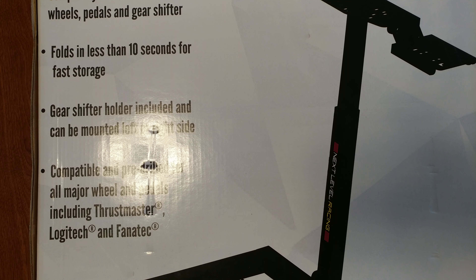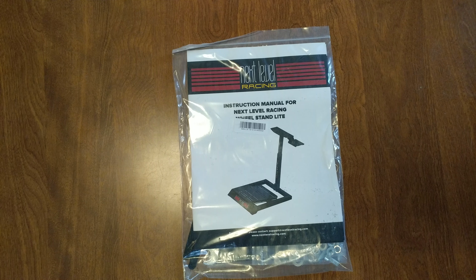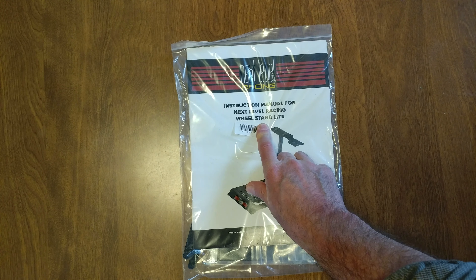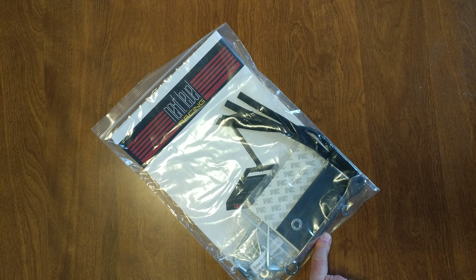Normally you get to watch the unboxing, but this box is way too big so we're gonna hit pause and open it on the floor. Alright, open the box and right on top is the instructional manual for the Next Level Racing Wheel Stand Light.